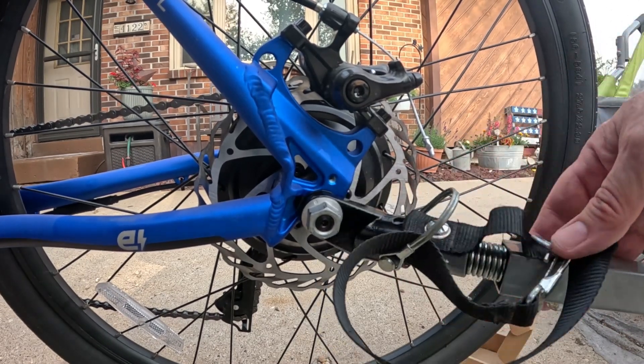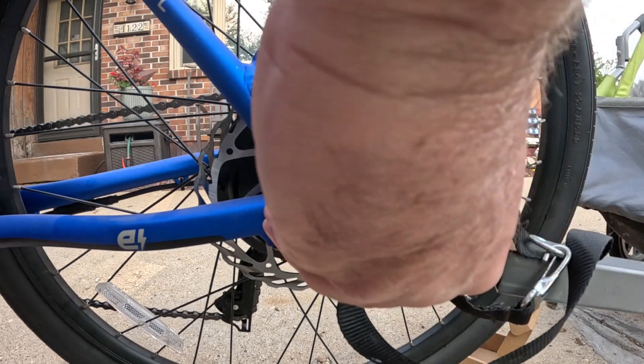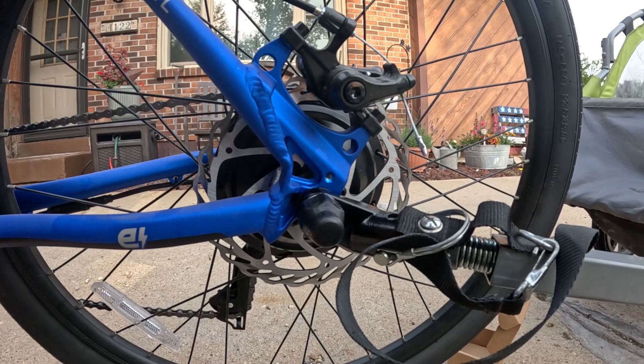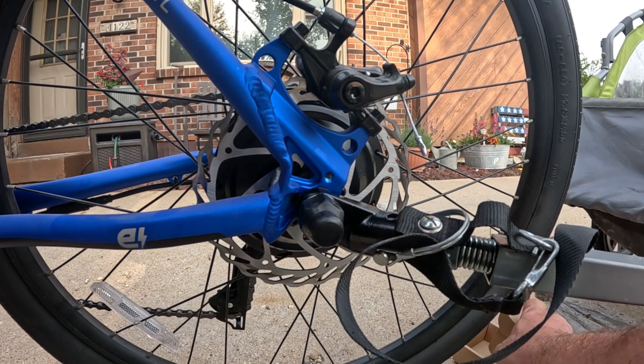Not going anywhere. Oh, and I can even put the cap back on — look at that. I don't know how long, but it should stay. Now I'm going to take the bike for a ride and we'll see how this works out.